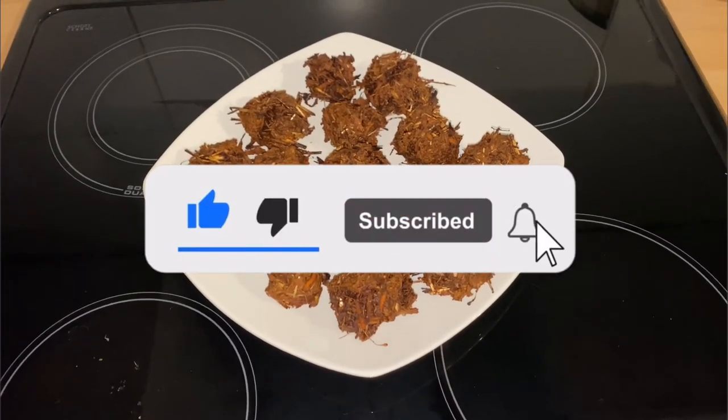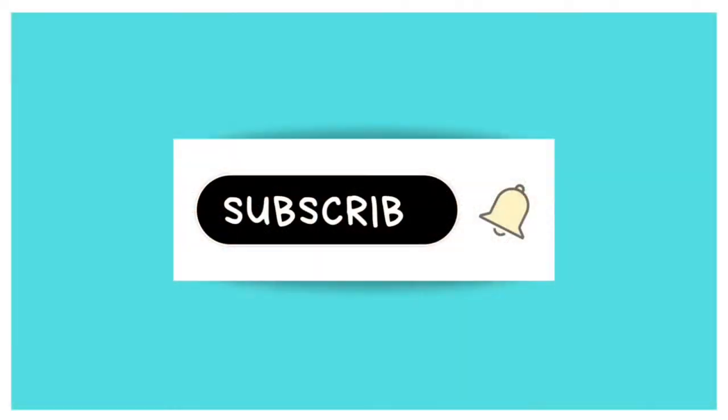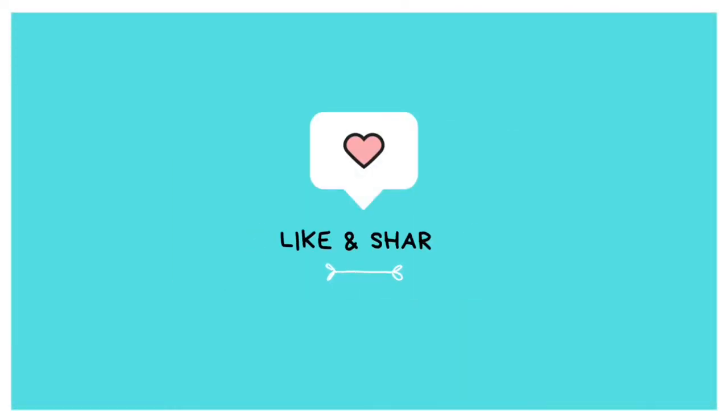If you like what you see, please like and subscribe — thank you!